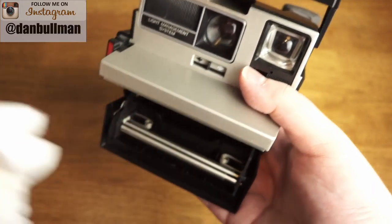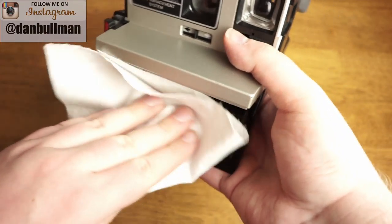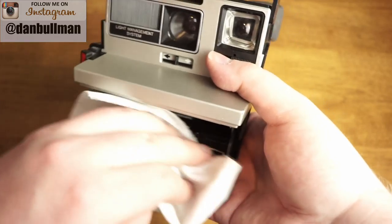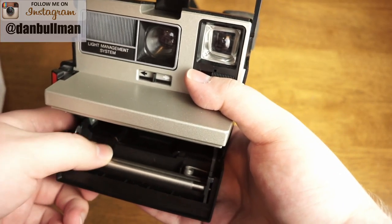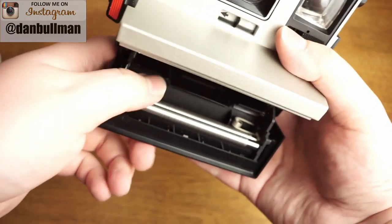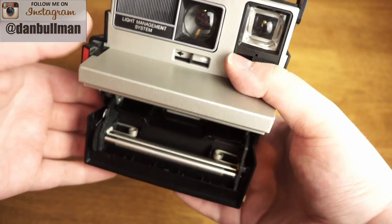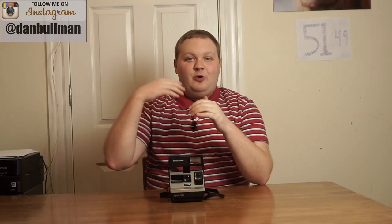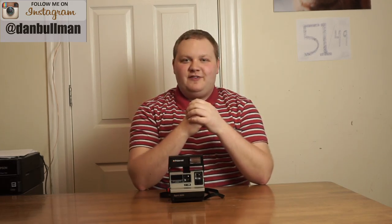That's pretty much it. Then usually what I'll do is take a dry paper towel and just go over them again, to get some of the junk and gunk off there and to keep them dry. I'll do a little inspection of them real quick, and it looks like for the most part they're pretty cleaned up. I hope you all found this video useful and it will help improve the results that you get with your Polaroids and Impossible Project Film.